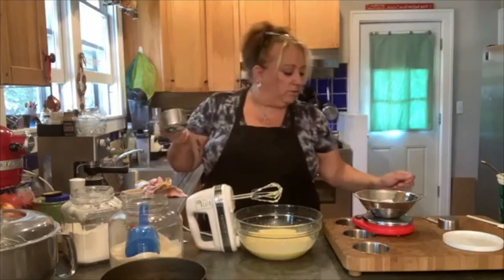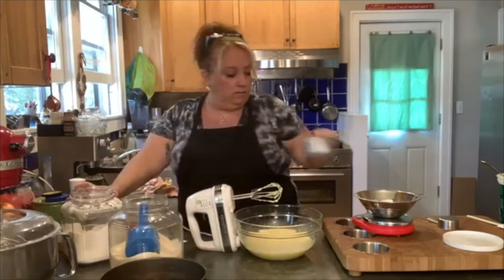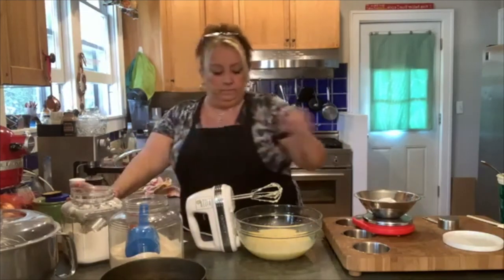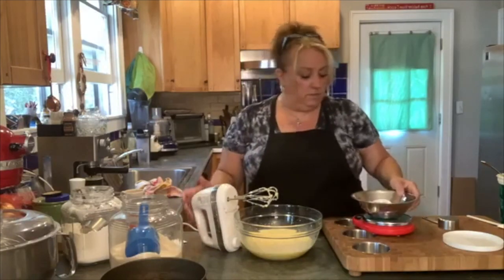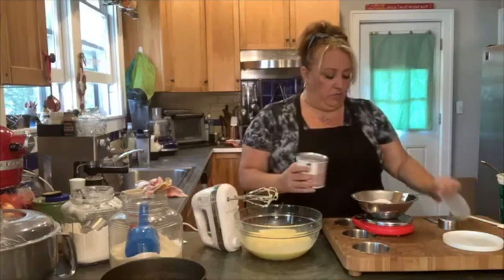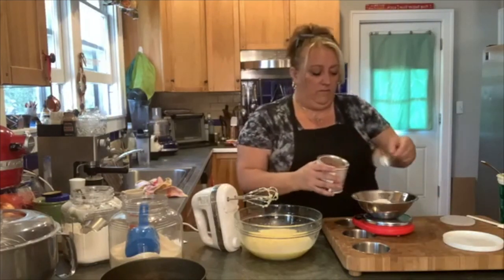That's about 130-some grams — we want 150. So we're going to put this in, and then we're also going to put in 50 grams of cocoa.